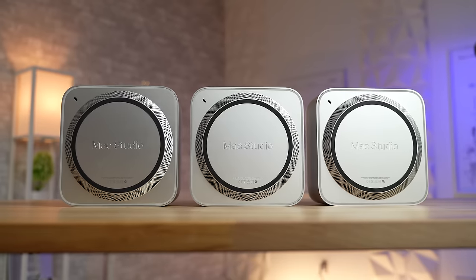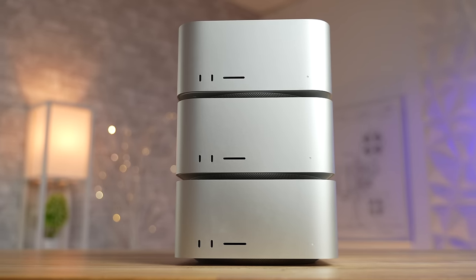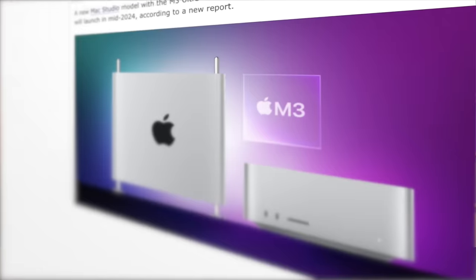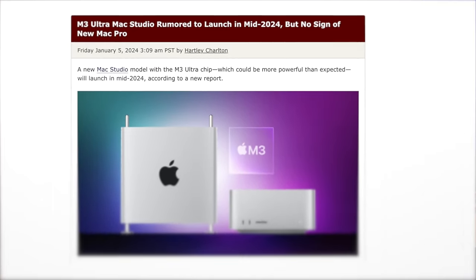Apple's planning an absolutely massive update for the Mac Studio, likely coming at their WWDC event on June 10th, according to a huge leak by TrendForce.